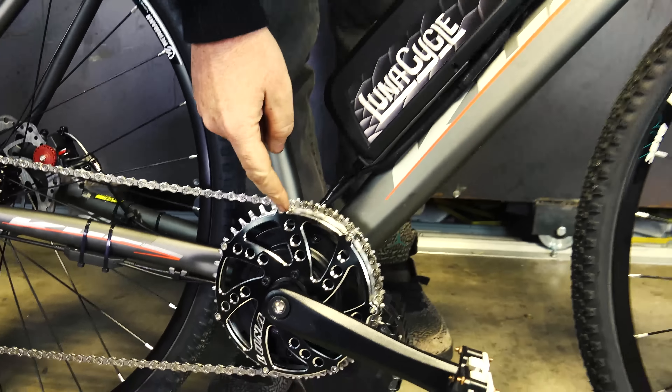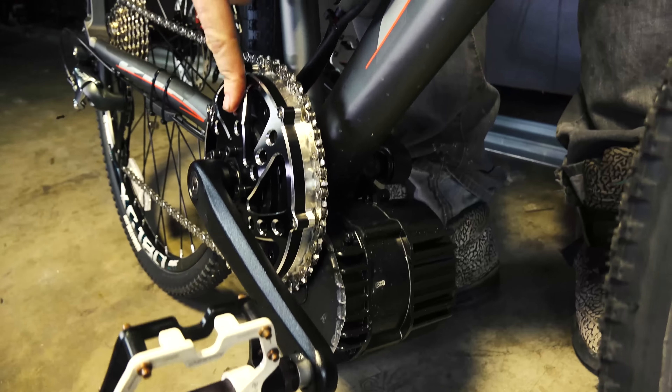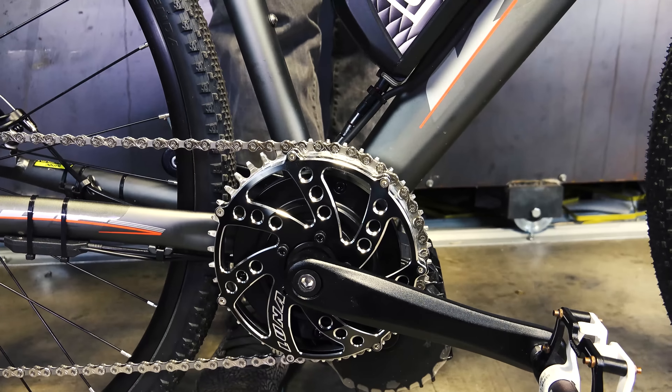As you can see, it has the BBS HD with the Luna Eclipse, and what this does is give you a pretty high gearing so you can hit higher miles per hour. You could probably get up to 40 miles an hour on this bike.